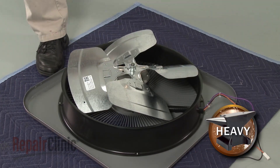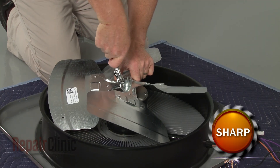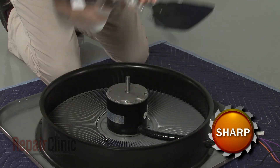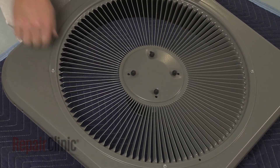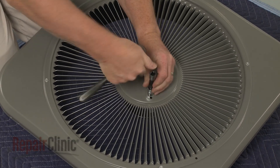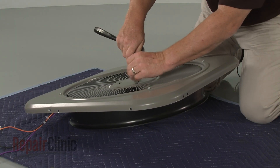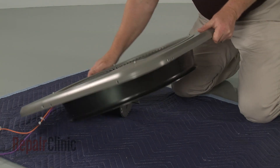If you need to uninstall the fan motor, first note the position of the fan blade on the motor shaft. Then use an adjustable wrench to loosen the set screw. Lift off the fan blade — this may require some effort. Now turn the cover over and use a 7/16-inch socket to unthread the nuts securing the fan motor mounting posts. Remove the motor.